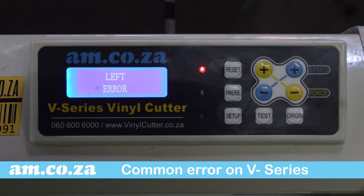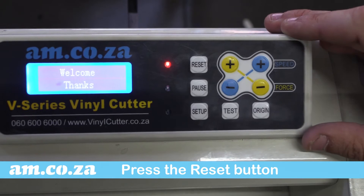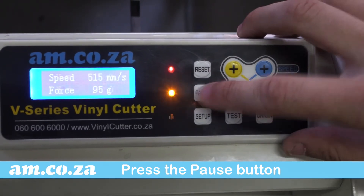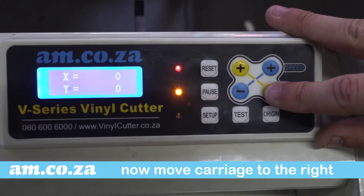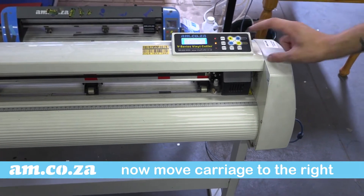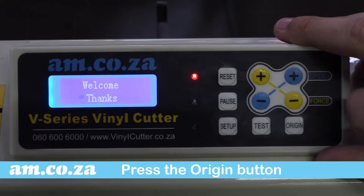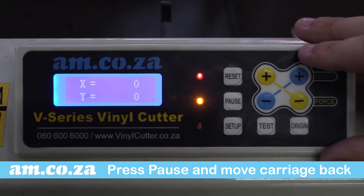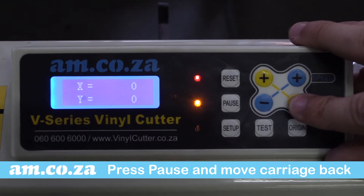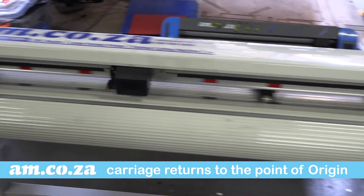The left error is very common on the V-series and is a fairly easy fix. Let me demonstrate. First, let's reset everything — press the pause button and then move the carriage fully to the right. Now press Origin. This gives the machine a point of reference as its point of origin.